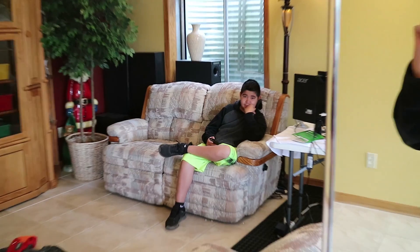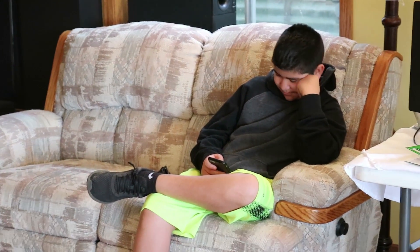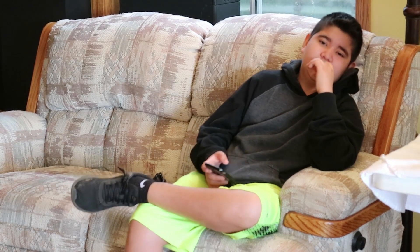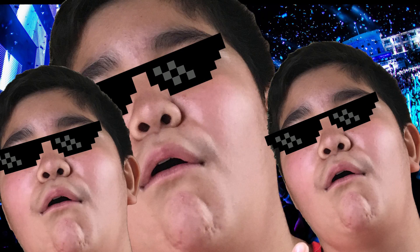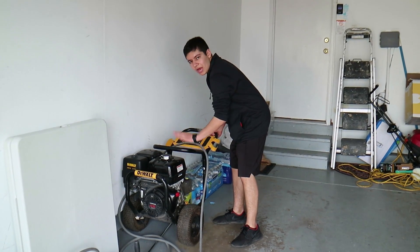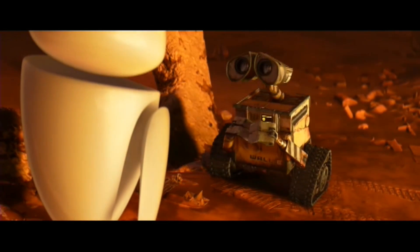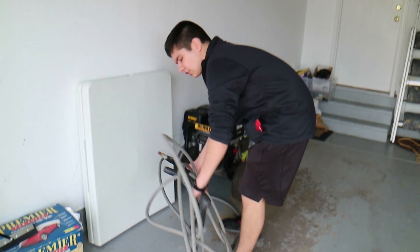So without further ado, let's get started. Alright guys, here we go. Here is the power wash — we'll just call this bad boy WALL-E. And here's the taster. Let's begin.